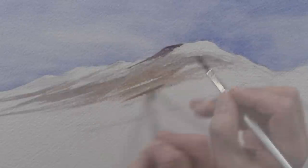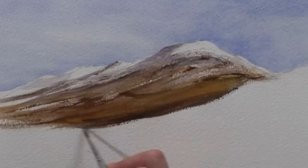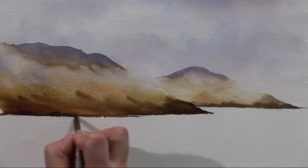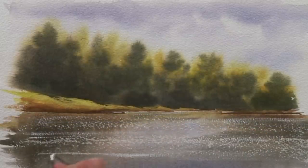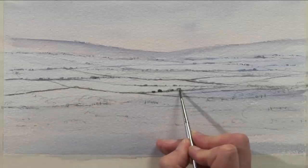We're going to look at painting some hills and mountains, and I've started with an example here of a snow-capped mountain. I'm going to show you how to give the impression of light reflecting on the surface of the water, and how to treat the far distance in a landscape painting.